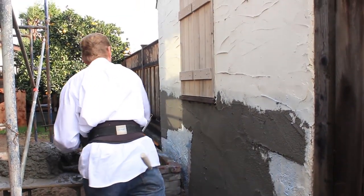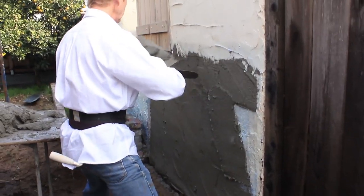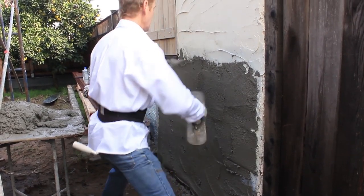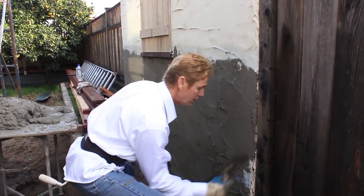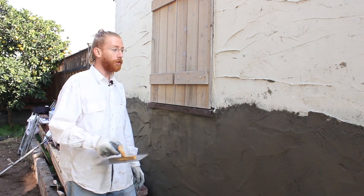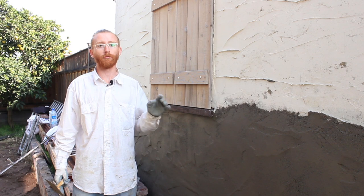So what I'm going to do is just work on this little piece here, get busy and do some other stuff, then come back when this is set and show you how we do the texture, which is quite easy. All right guys, change of plans — I'm going to show you how to do this texture. My dad's up on a roof working and can't come down, but this mud is ready.